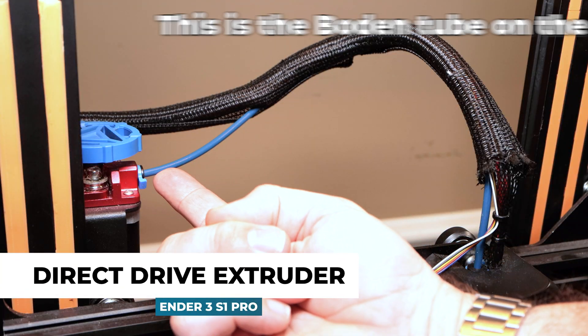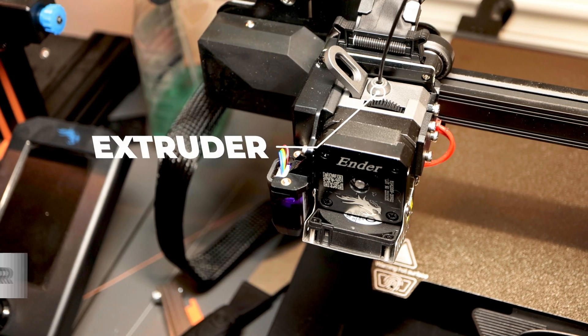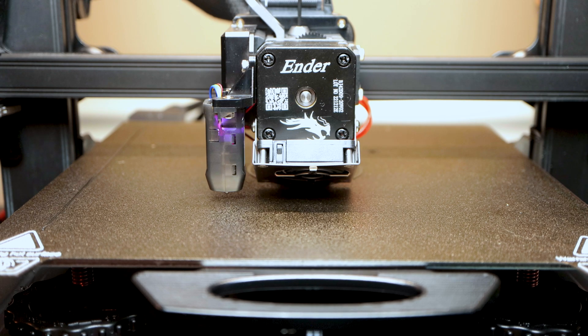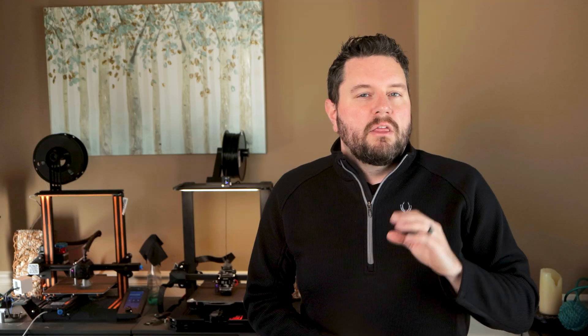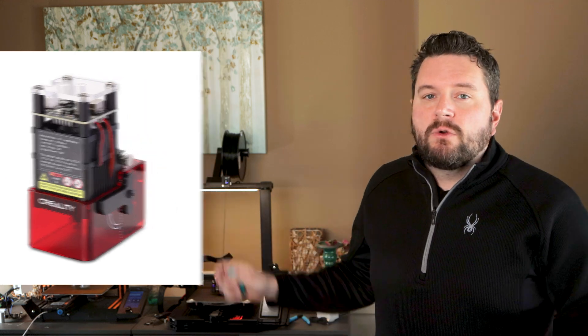Direct drive means there's no Bowden tube between the extruder and the hot end. The extruder is the part that grips the filament and feeds it into the hot end, which melts the filament. Having a length of tube here introduces more potential failure points and causes issues with soft or flexible materials like TPU. With direct drive, these two are directly connected, so there's less room for error. The only real downside is if you do get a jam, it can be harder to clear. One quick side note — you can actually swap out the printhead for a laser engraver. This feature was available on the V2, but the new version seems even better.